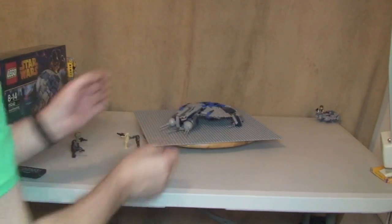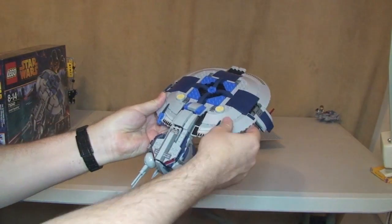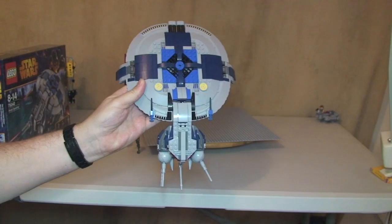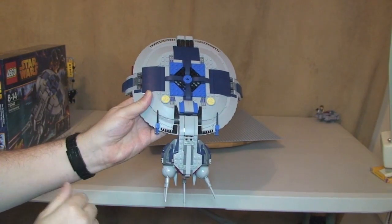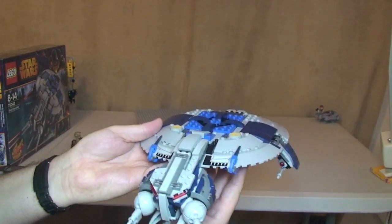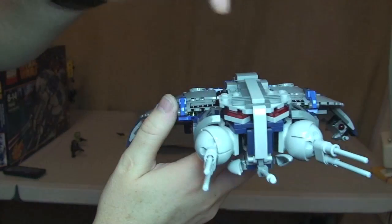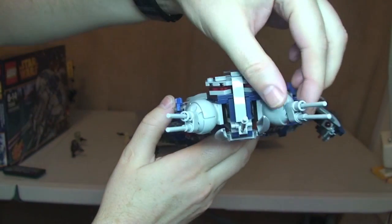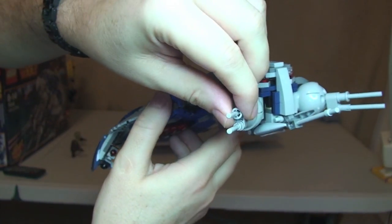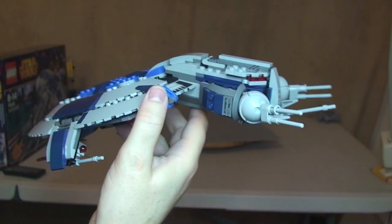Bringing it in like that so you can have a look at the top. Holding it to give you an idea of the scale against my hand. It does look quite menacing. There's some good detailing on it. Look at this front end here with these cannons — these can be moved, they're on ball joints. We have these on a few sets actually. And we have this center cannon there on the front as well.